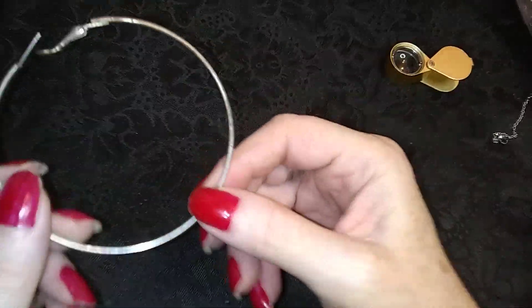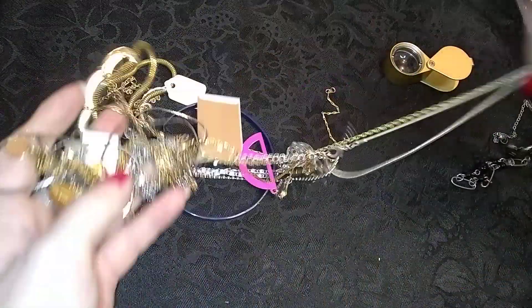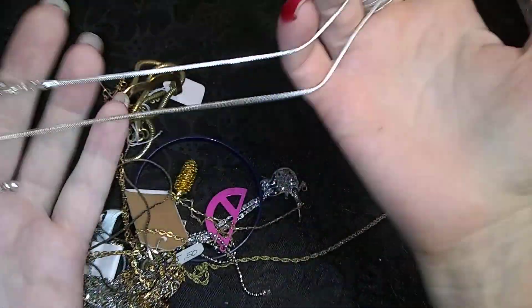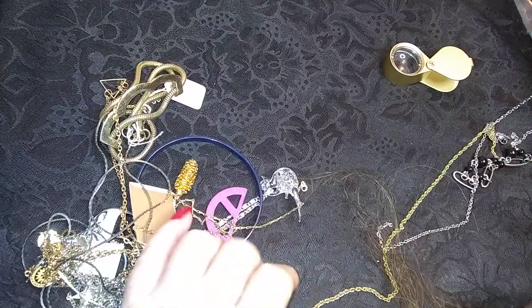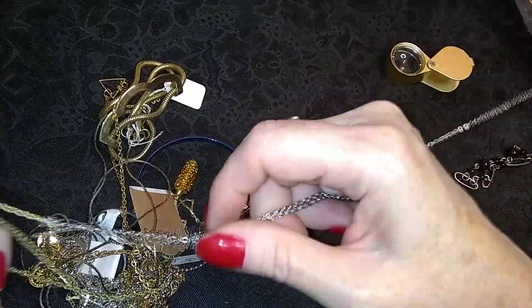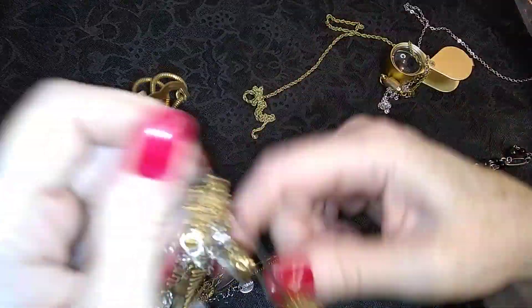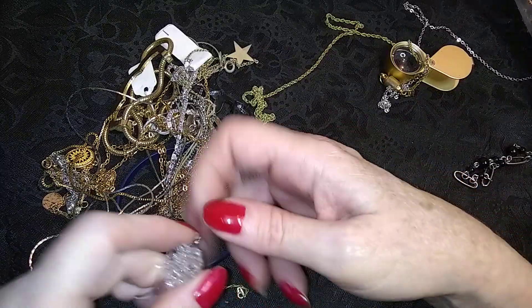Ooh look, these big hoops are tangled — tangledymangledy. Ooh, there's a nice snaky chain. Looks like there's going to be a lot of chains in here — chainy, chainy, chainy.